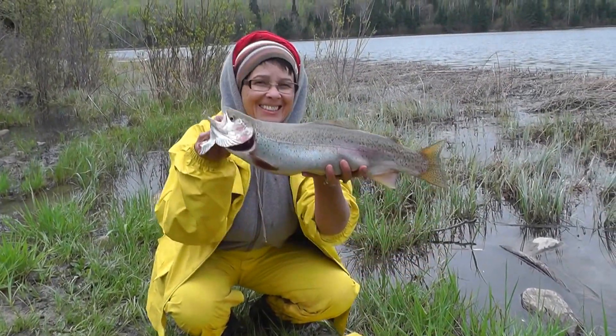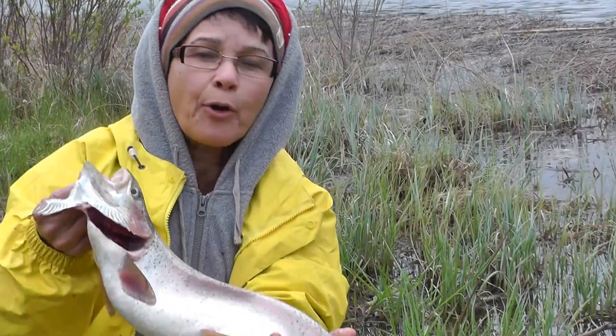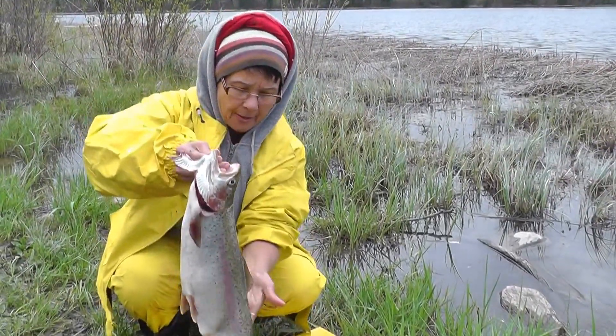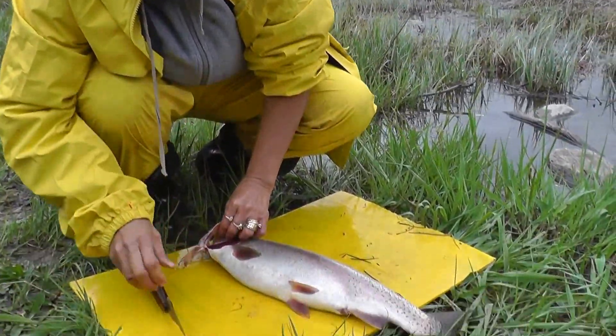I caught this rainbow trout — look how beautiful it is! Now I am going to show you how to clean it up, getting it ready to eat.